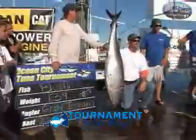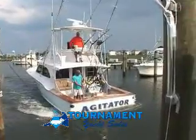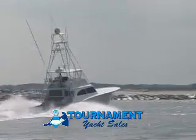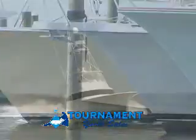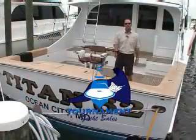I'm Jimmy Fields, President and CEO of Tournament Yacht Sales. We are your full-service yacht brokerage. Whether it's buying or selling your new or used custom or production boat, we have the sales staff that can assist you in any of your boating needs — whether it be finding a captain, a mate, moving your boat up and down the coast, or sailing. We have locations in Florida, Maryland, North Carolina, and Delaware. We can be reached on the web at www.TournamentYachtSales.com or 1-866-NEW-YACHT.